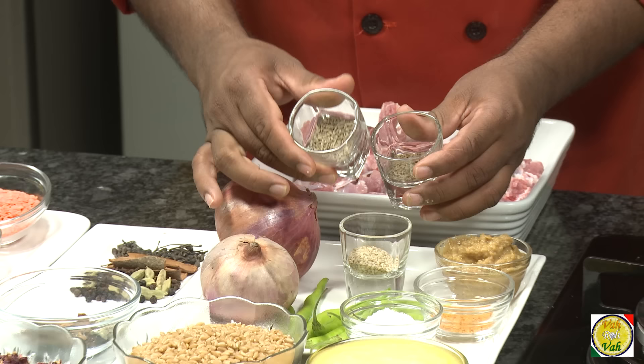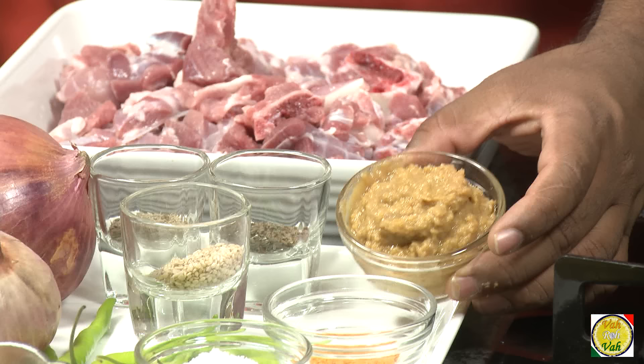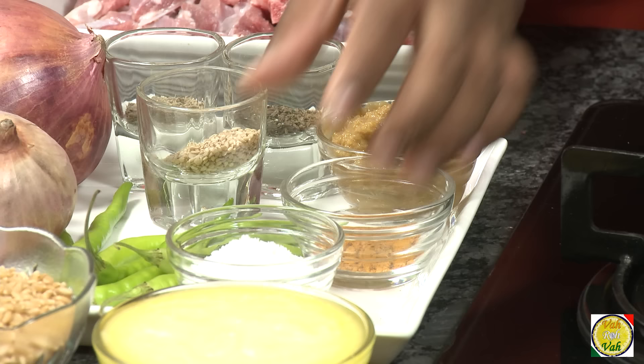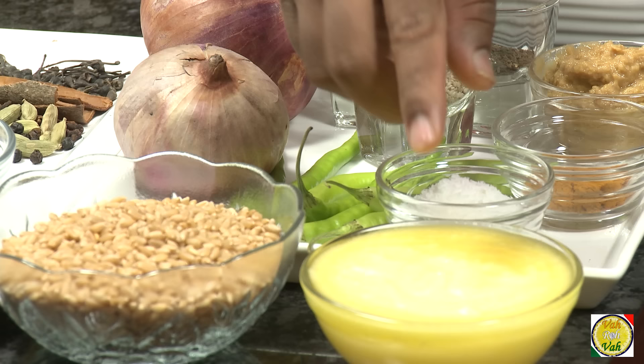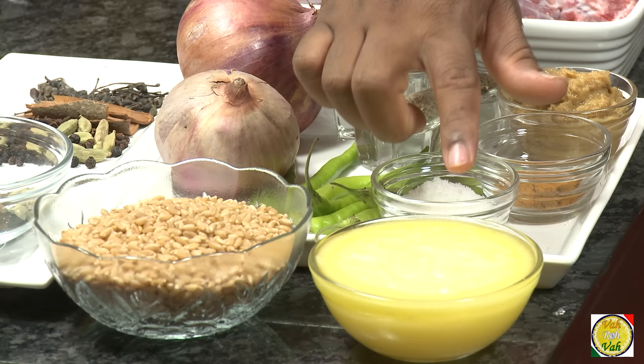I've also got cumin seeds and black cumin — regular jeera and shahi jeera. Some people like to add sesame seeds, which is optional. You'll also want ginger garlic paste — add around 50 to 75 grams of that — plus turmeric, salt, green chillies, and 200 grams of onions. I've also got ghee, because this halim is going to be very rich — a lot of people add 200 to 250 ml of ghee by the time the entire preparation is done.